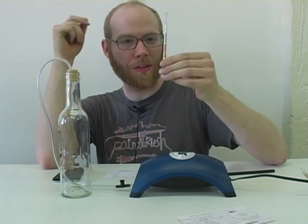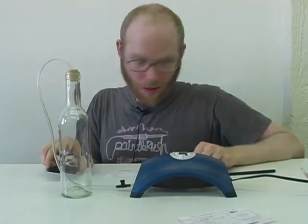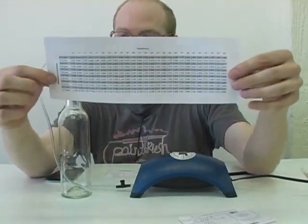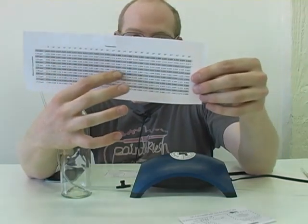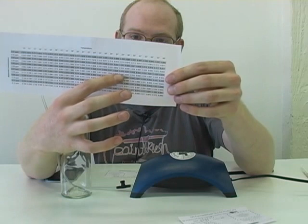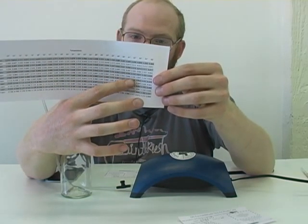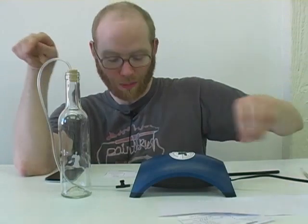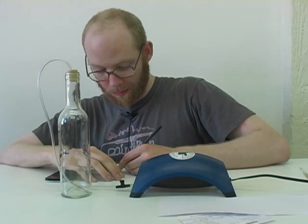It looks like it's staining down to about 0.7, which I can then look up in our chart. So I got 0.7 — I can follow this row across. The temperature in here was 32 degrees centigrade, so we're looking at 42 parts per billion, or 0.042 parts per million, as our final reading. Actually, correction: 0.045.